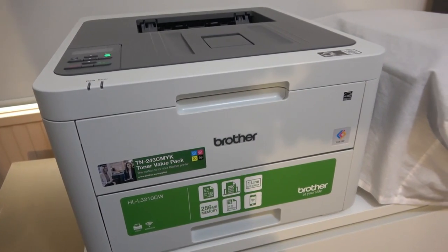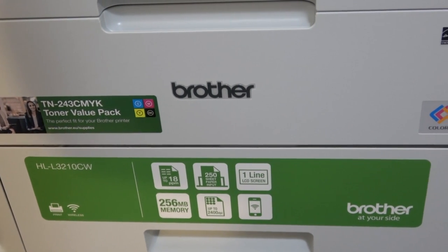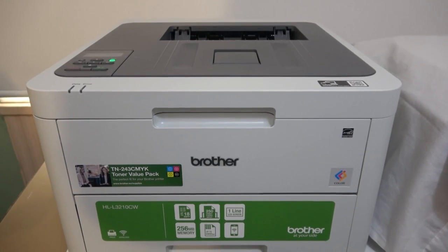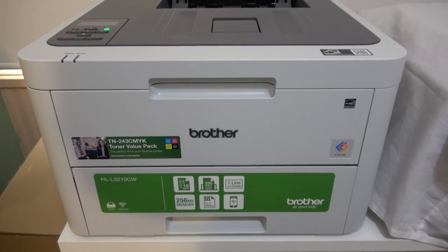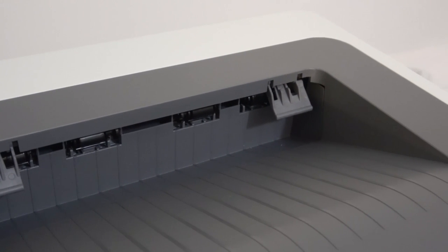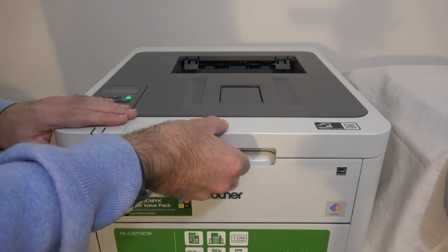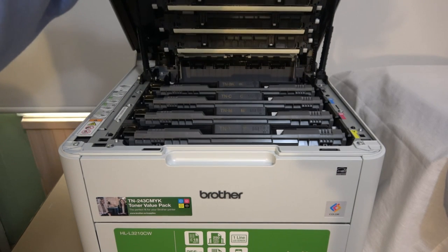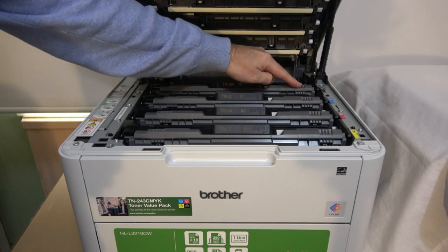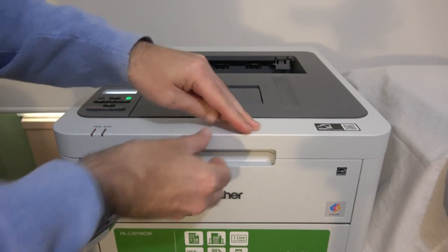This is the Brother HL-L3210CW. It comes with toners pre-installed — a toner value pack — and it's a really nice compact design with a small footprint. Print speeds are up to 18 pages per minute. Pages come out of the top section and lay flat face down, and there's a flap you can pull down so that multiple pages don't shoot off the top. Opening it up, you can see the toner cartridges: black at the back, then cyan, magenta and yellow. You can go for a standard or a higher yield toner cartridge when replacing these.